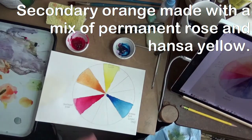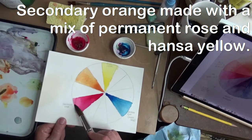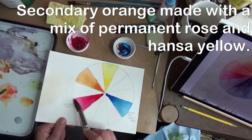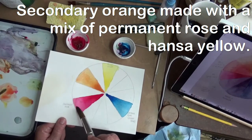I notice that up here it's all crept up and left me with very limited light pink, so I'm going to see if I can just add water and push this down a bit to make it look a little prettier.